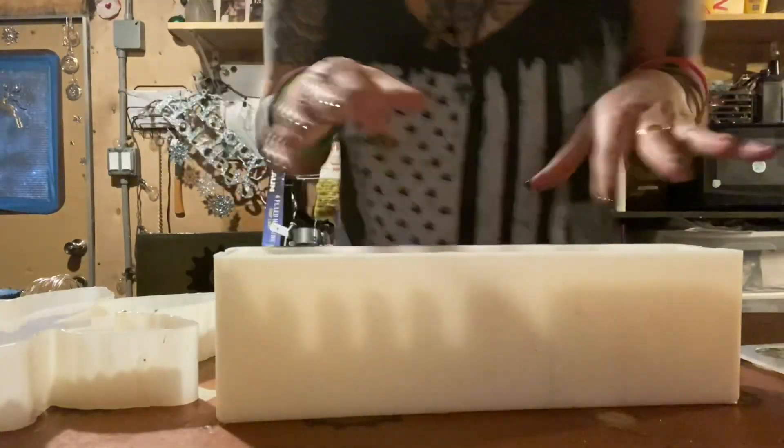I used epoxy resin, some pigments, and lights I got off Amazon. It wasn't a lot to make, but if you're only making one it might not be worth buying all the supplies. If you're not going to make more than one, just buy one from me — DM me on Instagram. I'll also throw in another video of me making a lighted tray.